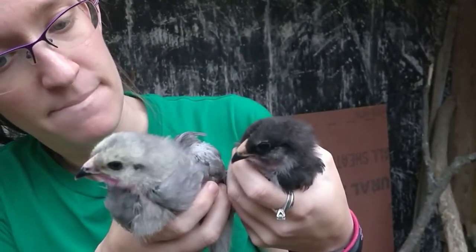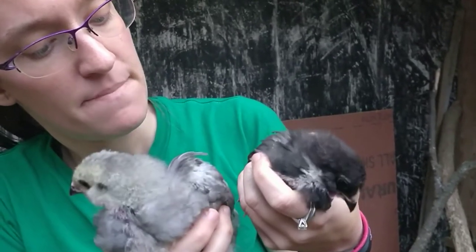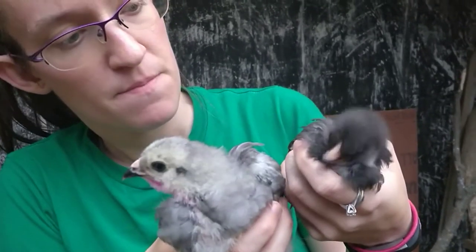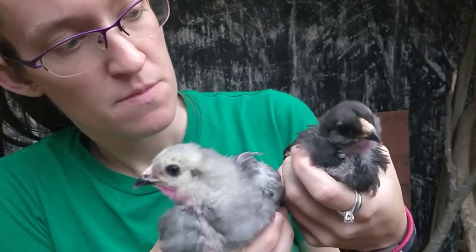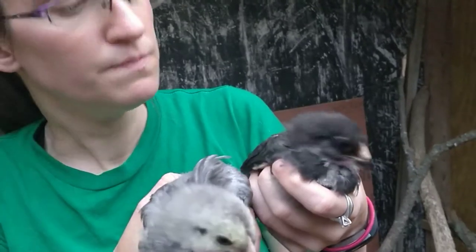They will get quite a bit larger and will actually protrude a fair amount as they get older. But they are great for cold weather because they're not as prone to frostbite as those with the large single combs.